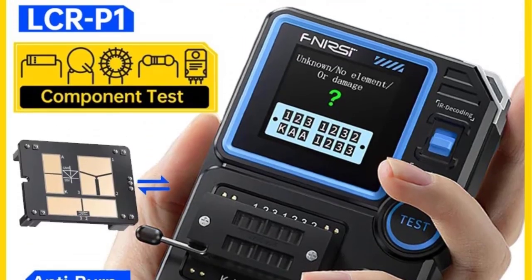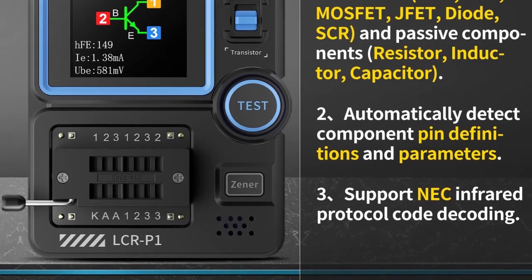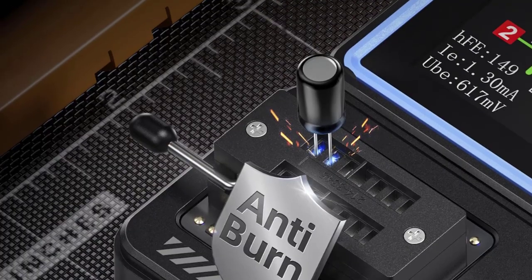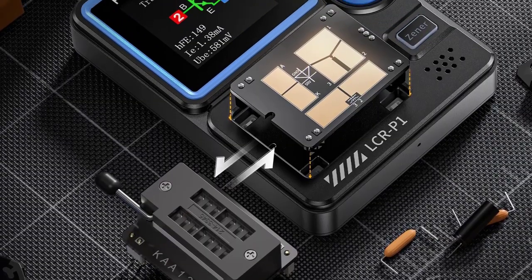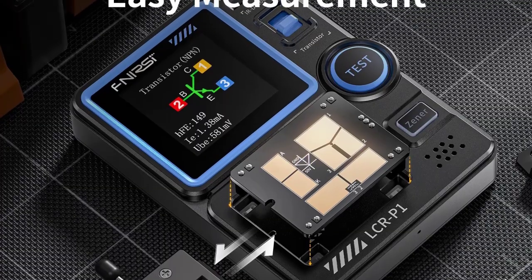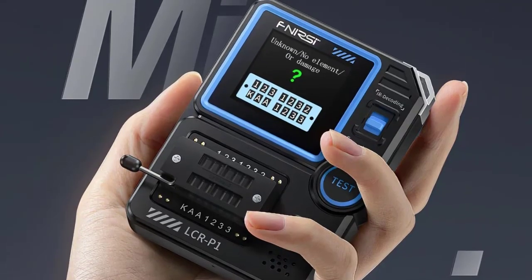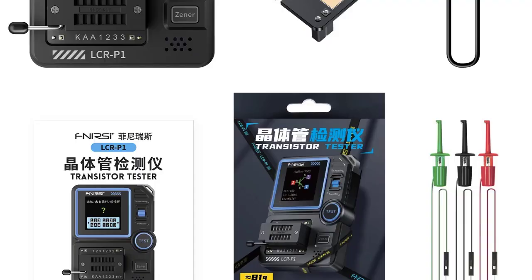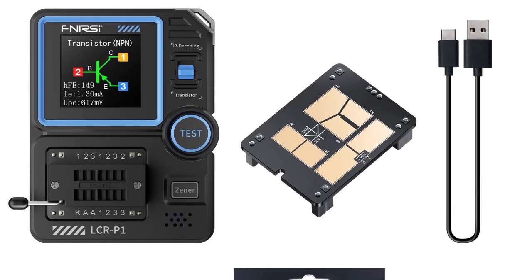Number 1: The FNRC LCR-P1 is a compact, multifunction transistor tester that can measure a wide range of electronic components, including transistors (NPN/PNP), MOSFETs, JFETs, IGBTs, diodes, Zener diodes, LEDs, resistors, and capacitors with ESR measurement. It automatically identifies component type and pin configuration, helping in testing unknown or unmarked components. It is designed to protect against accidental short circuits or overvoltage, and helps detect faulty capacitors by measuring their equivalent series resistance.